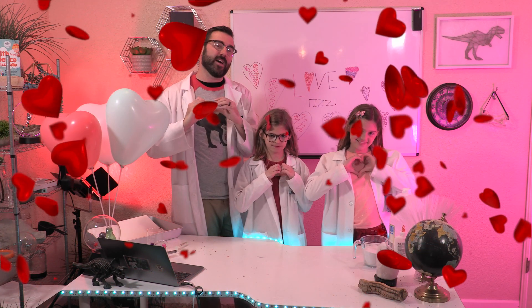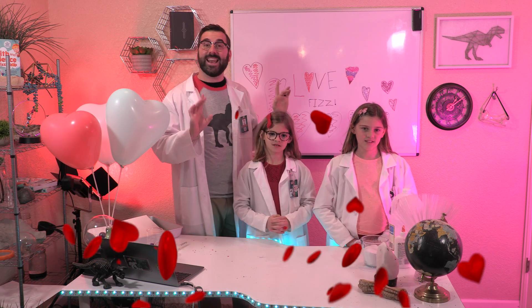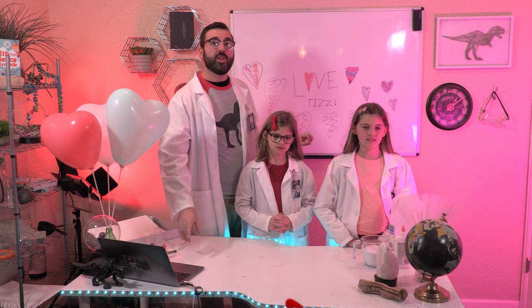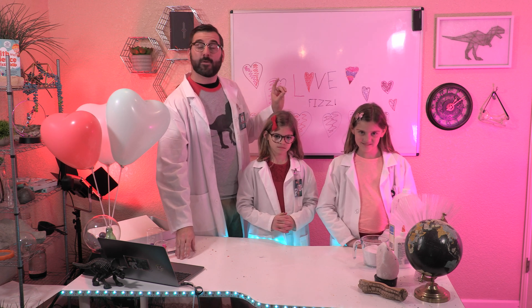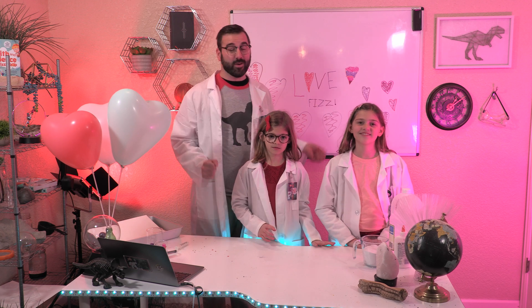This fizzy fun activity includes a super simple chemical reaction and a colorful creation. In fact, when you're done, you'll have the perfect valentine for a parent, grandparent, teacher, or friend. Who will you give yours to?